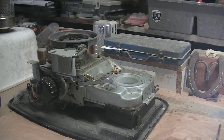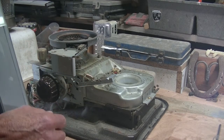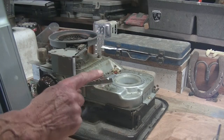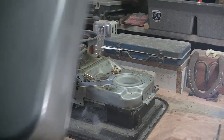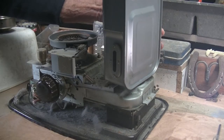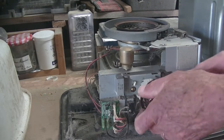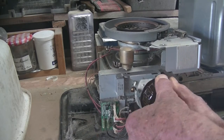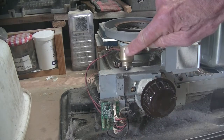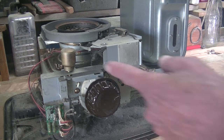So this is how a paraffin heater works. When you put your container of paraffin into that hole, it pushes down this lever here — I'll demonstrate that. Then you wind the wick up. And if I just remove the container of paraffin, it will automatically trip that lever.